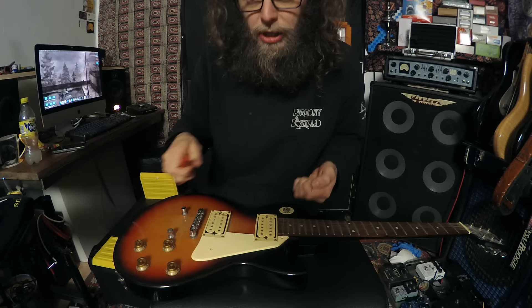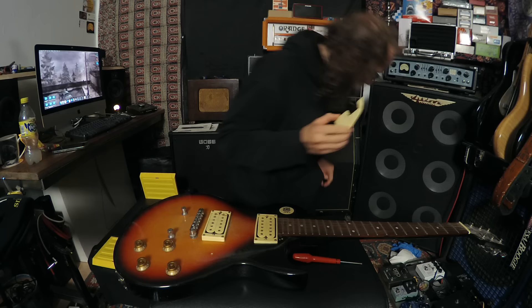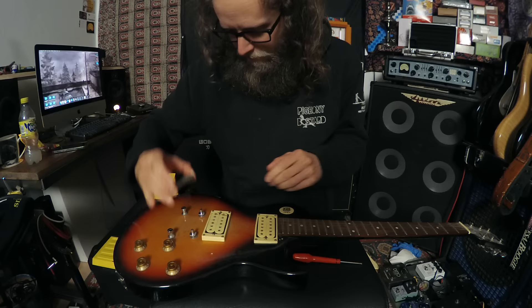Let's look under the scratch plate, people of the Tube. Let's see the damage. Not bad - I have seen worse. That isn't bad, actually. Let's get the bridge off. I can guarantee that's not intonated - or it might be. Weirder things have happened. Remove the studs as well - I'll get rid of all these.